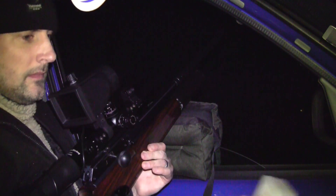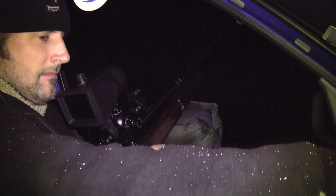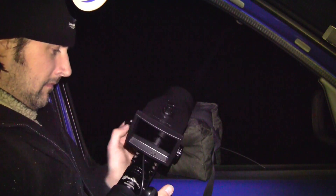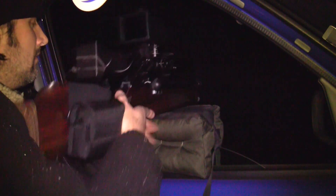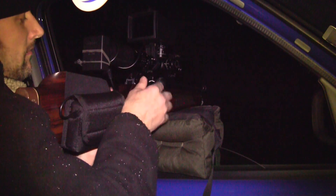The rifle I'm using is my old Sandwell Fieldsports BSA Super 10 custom. This was before I sent it to John Bowkit and got it fully blueprinted. Now the night vision — those of you who may recognise it — is a bit of a blast from the past. It's one of the original Night Sight NS200 units.